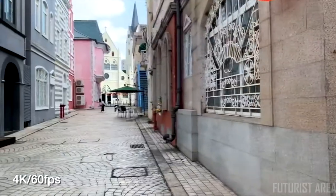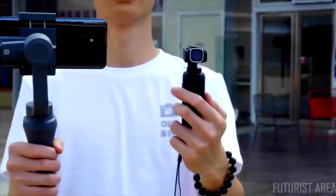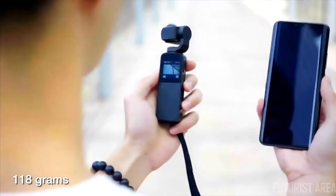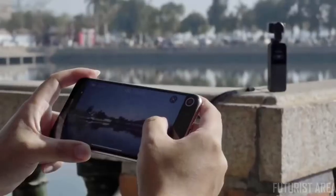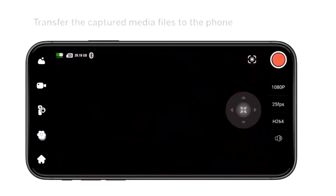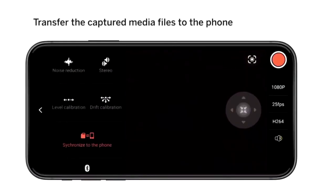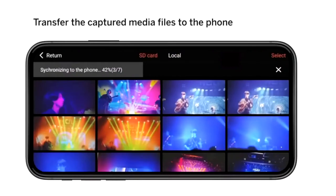Video resolution can be up to 4K at 60 frames per second. Unlike ordinary gimbals, V-Mate is palm-sized and weighs only 118 grams. With the dedicated app, you can wirelessly preview and remotely control the V-Mate, and the Wi-Fi module allows you to wirelessly sync files to your phone anytime and anywhere.